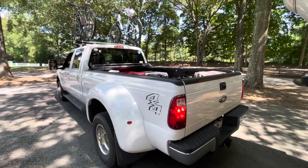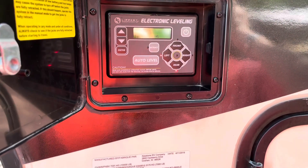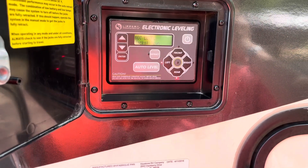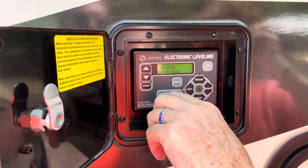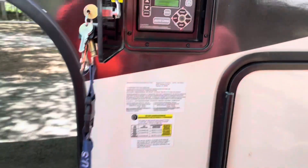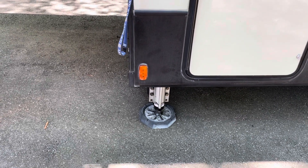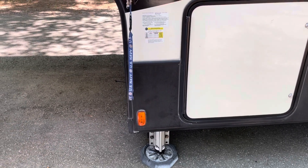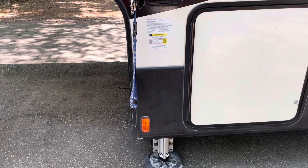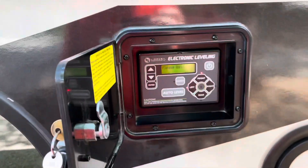At this point we've got a red flashing light on the left and a red flashing light on the rear, which shows that we're not level in those directions. Beth is going to hit the auto-level button and we'll see how it works. With this auto-level system, the first thing it does is go below the level mark. It didn't work — we're going to end up having to hook up again.